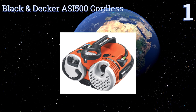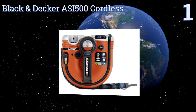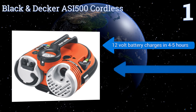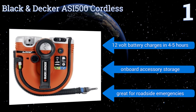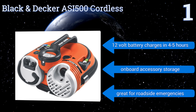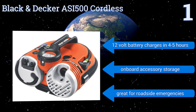Taking the top spot on our list, the high-tech Black and Decker ASI500 cordless comes packed with features, including a digital gauge and auto shutoff mechanism that allows you to get within one PSI of your desired inflation pressure. That makes it ideal for sensitive items such as road bike tires. It boasts a 12-volt battery that charges in four to five hours, onboard accessory storage, and is great for roadside emergencies.